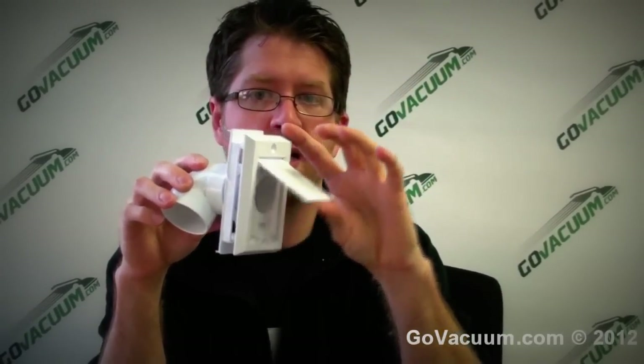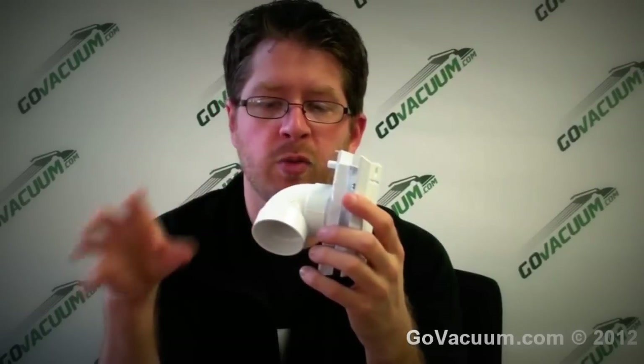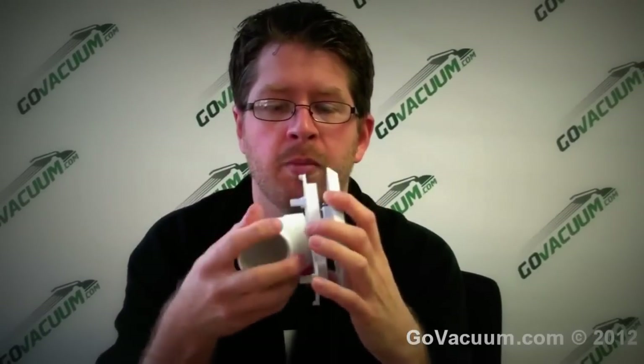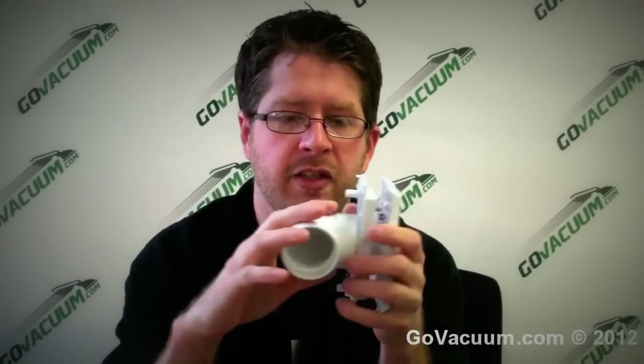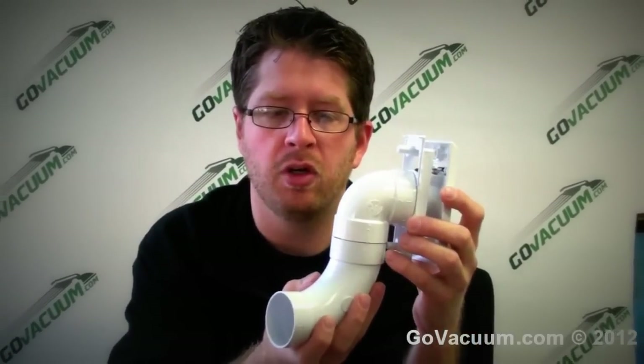You can only use one hose at a time in one room unless you have multiple units, because it's a completely sealed system. Every time you go to use your central vacuum, there's no air going through the pipes at all — it's completely sealed. The second you open an inlet, all the suction comes through. That's also why you want flex in the pipe. You take a short 90-degree fitting here on the back of the inlet and run your pipe throughout your home using long 90s in the wall — that way it will never clog in the wall.